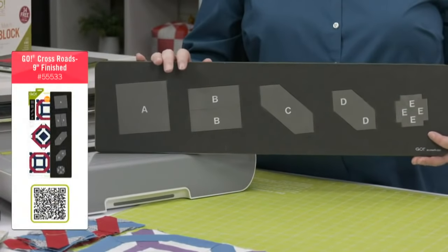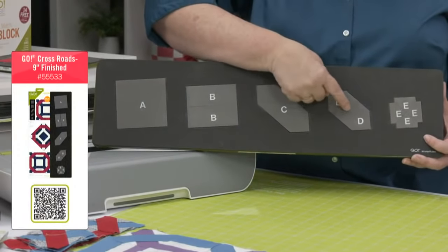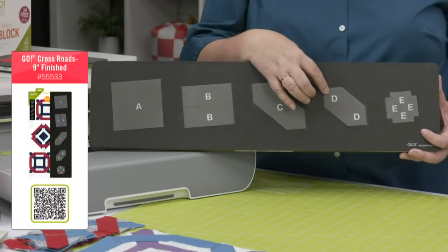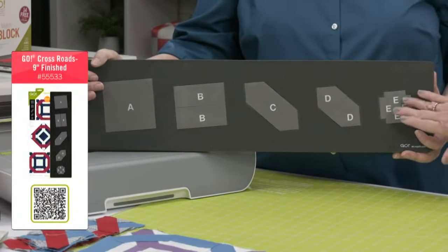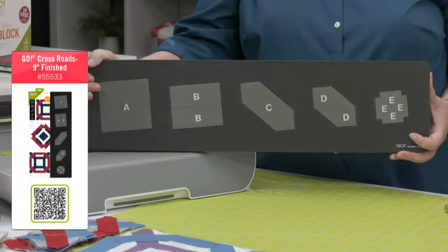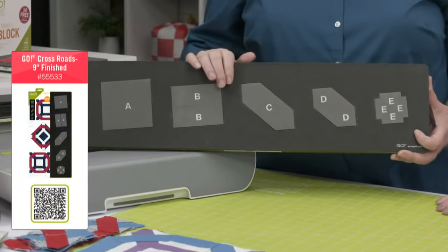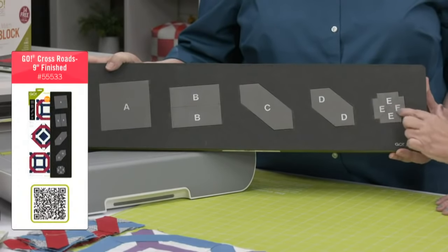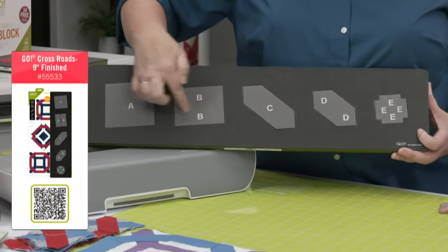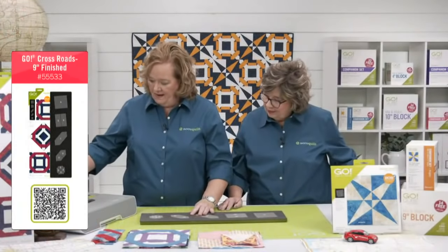Looking at the die, shape D creates a pentagon shape due to a blade. The only trick is putting the E pieces in the right direction on the D's — not hard at all. You can always cut six layers of cotton, but you can also cut flannel, felt, or denim. The specialized dog ears mean no extra trimming, and quarter-inch seam allowances are built in. Shape B is actually two rectangles. The packaging tells you how to subcut your fabric. You need three colors for this block.